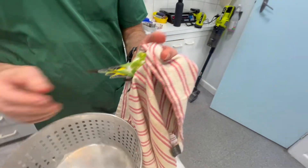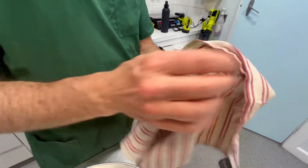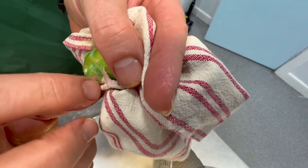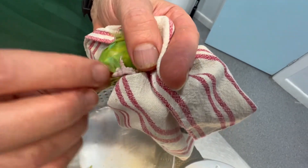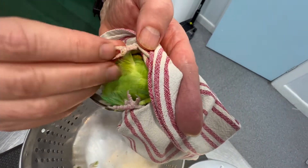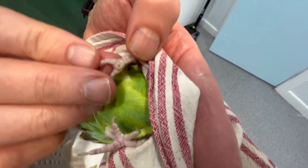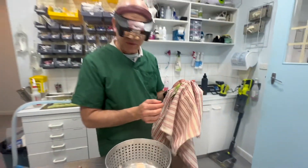You mentioned it's on dowel perches - is that hurting the feet? The dowel perches are hurting the feet. You can see they lose their footprints - it's a loss of the plantar footprint. You can see it's a little bit red and inflamed, and this one has a pododermatitis or an abscess. By changing the perches, we should get an improvement in that.